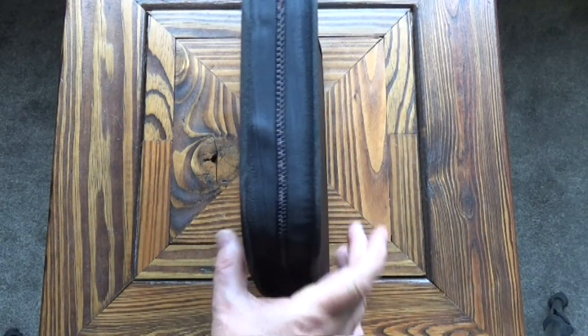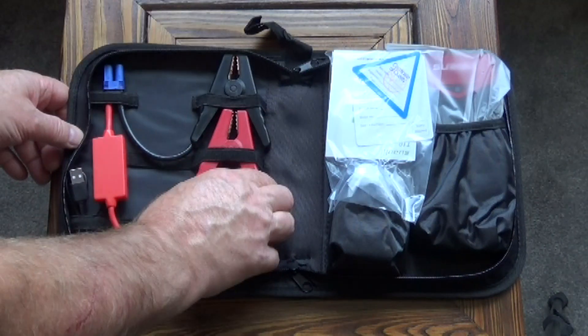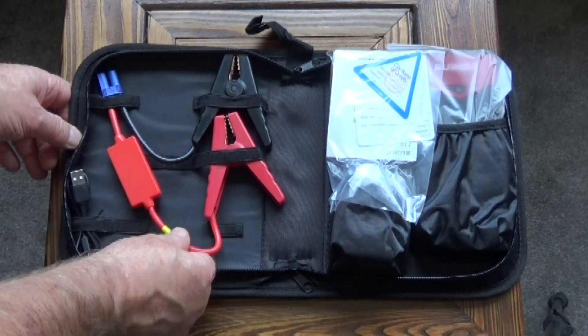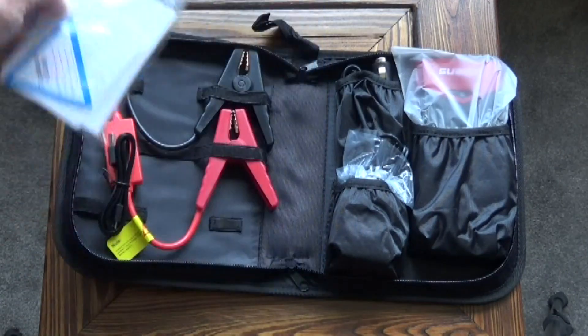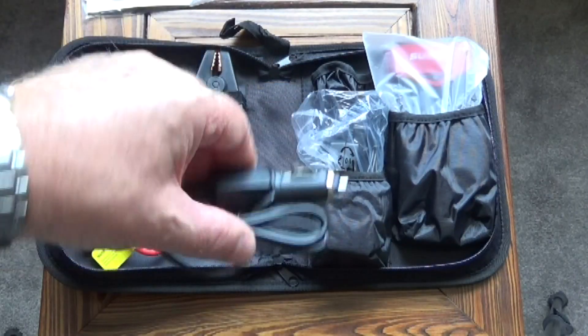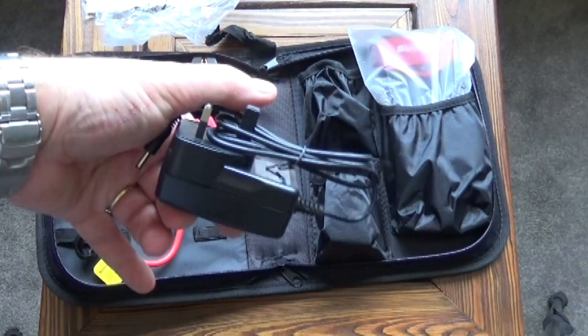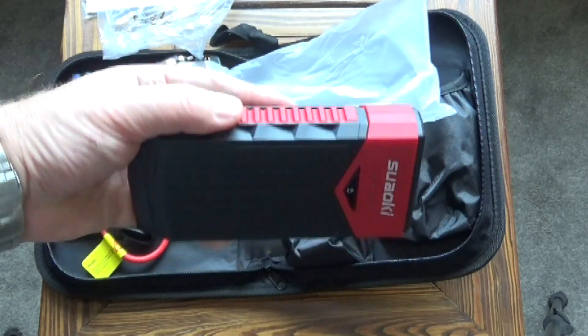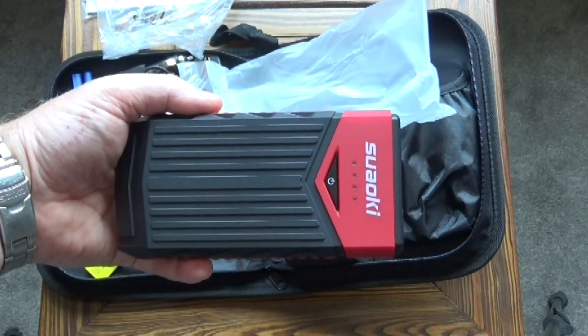The jump starter comes packaged in a nice little carrying case. Inside we've got the crocodile clips with a connector for jump starting, a USB to micro USB cable, a set of instructions, a 12 volt charging lead designed to plug into a cigarette lighter socket, a charger so that you can charge up the jump starter, and last but not least the jump starter itself — which is extremely small and portable.